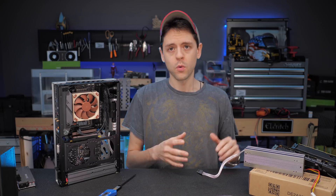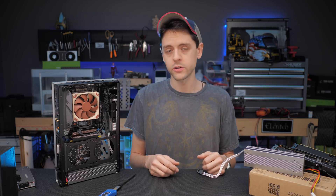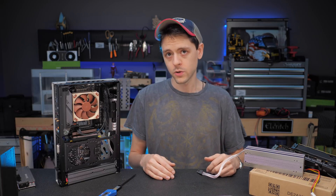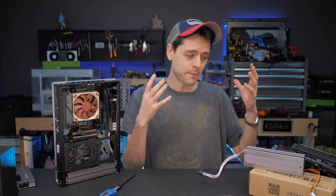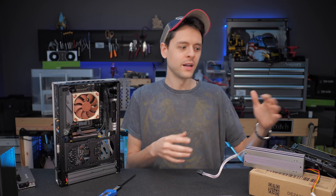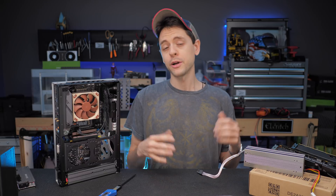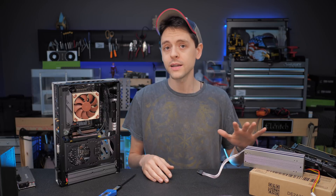As always, I'd love to hear from you — what build, mod, or art piece could this enable you to do in this interesting form factor? Please answer in the comments below or check out my Discord. Special thanks to Larry for including me in the design process and making a brilliant product at great expense for our community. Thank you to the community for supporting me through the testing process — it was fun to share sneak peeks of this product. Stay tuned for some interesting builds and mods I'm doing with this, and I will see you next time. Peace.